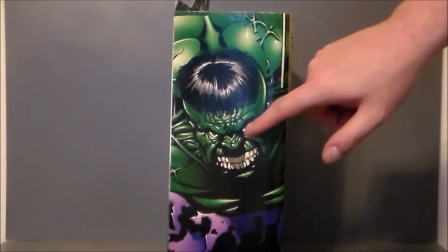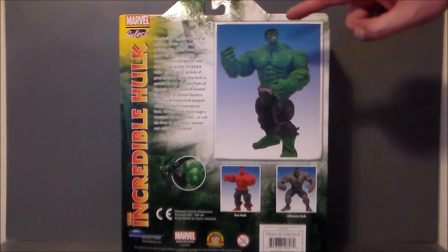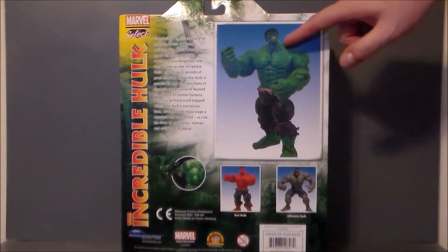The side of the package has this really cool artwork of the Hulk, but the funny thing is the head does not match what the actual figure sculpt is — it looks more like the Ultimate Grey Hulk than this Select Hulk. Let's take a look at the back. Here are the three different male Hulks. There was a Disney version of this that had a different paint and maybe a different head sculpt, but I liked this one because the details look a little cooler and the head looks more comic book-like.